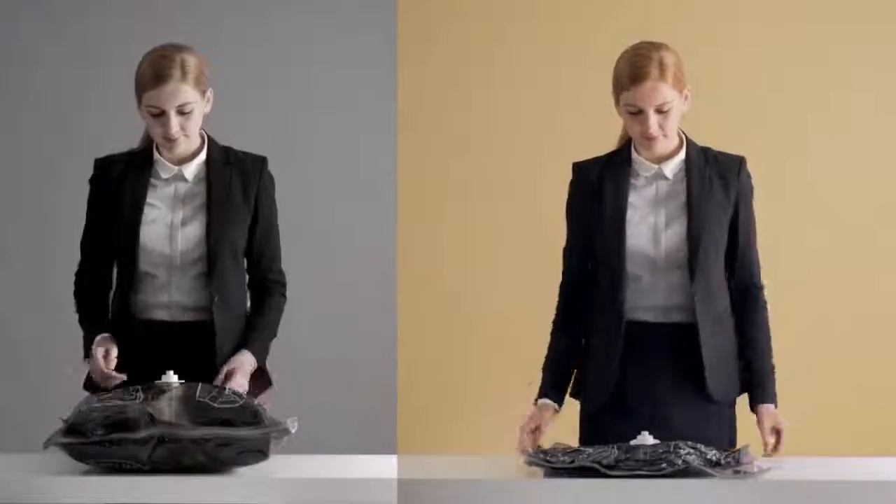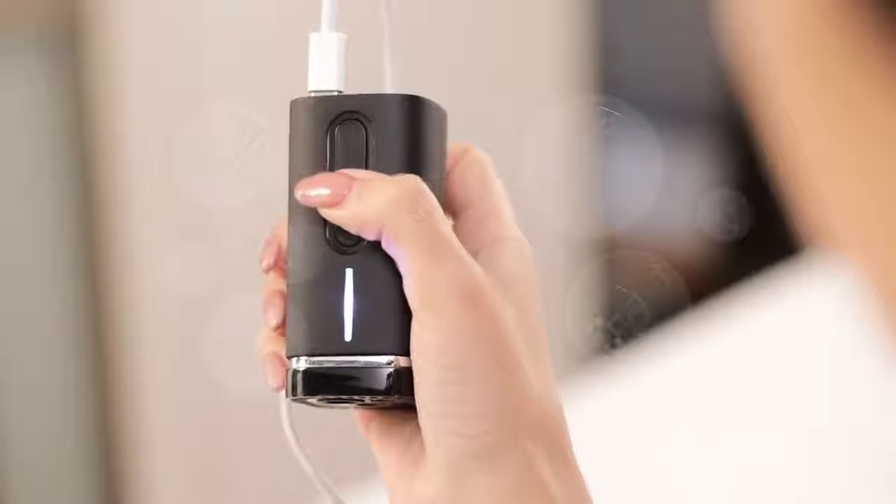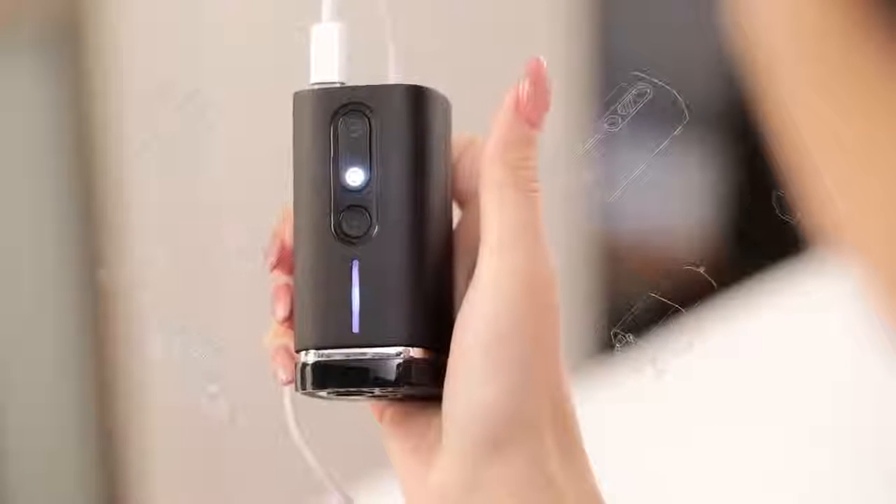Pack'em isn't the first handheld vacuum compressor in the world, but we believe it's the best one. One-handed operation.